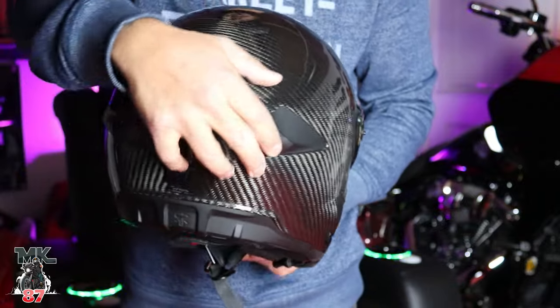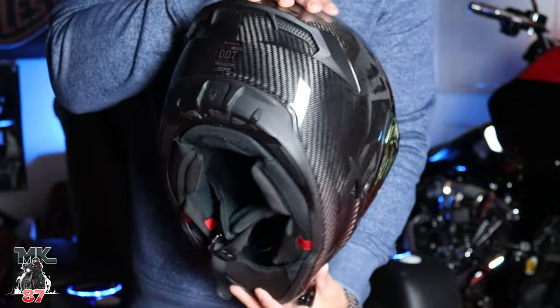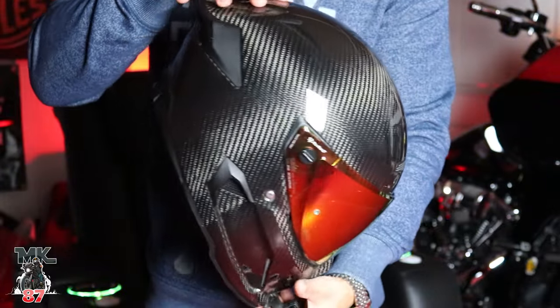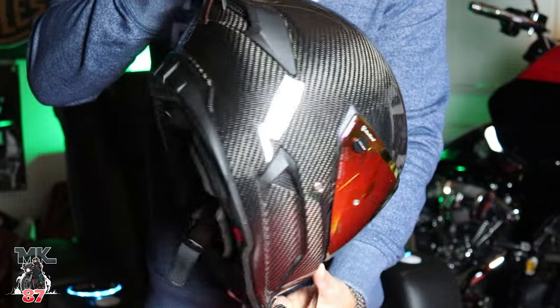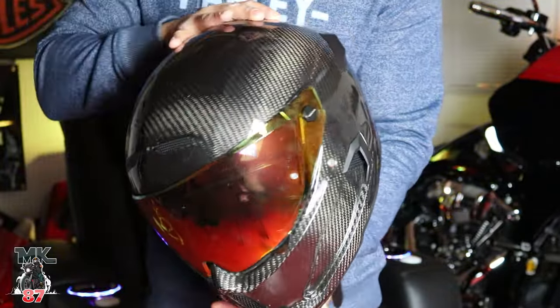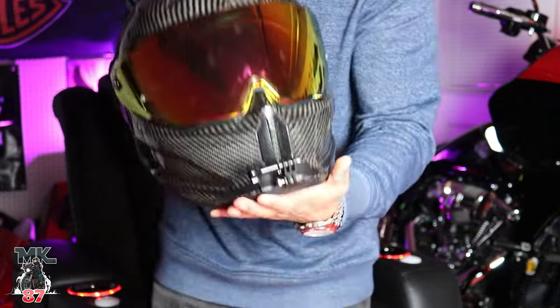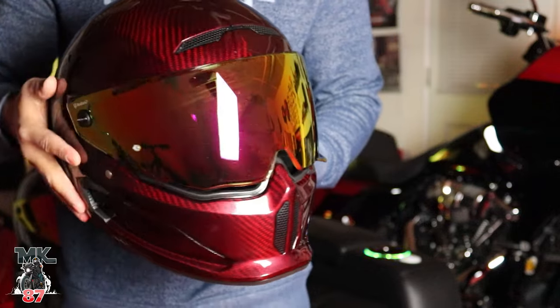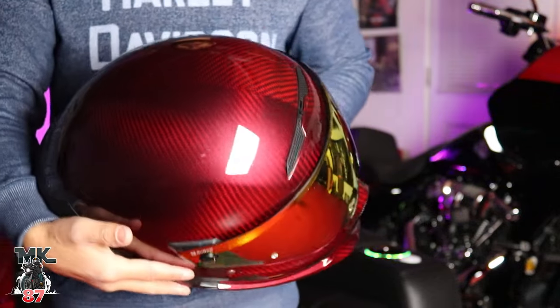Carbon fiber, absolutely beautiful. This is a really, really nice-looking helmet. Design-wise, it looks super cool in any color. They do a lot of different graphics for it. So this is the carbon right here that I have. I also have this red ruby carbon — this one's pretty nice. Guys, they actually sent this out to me.